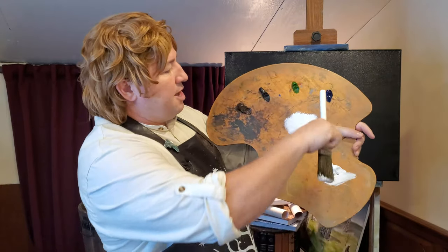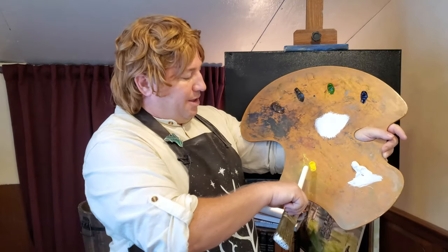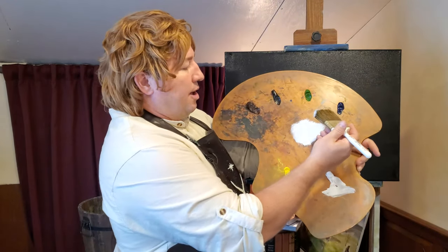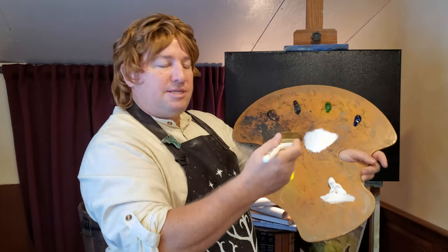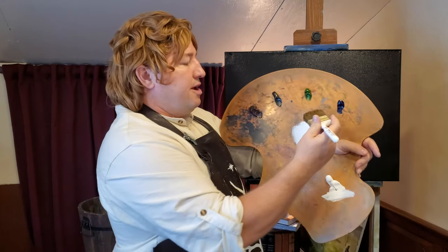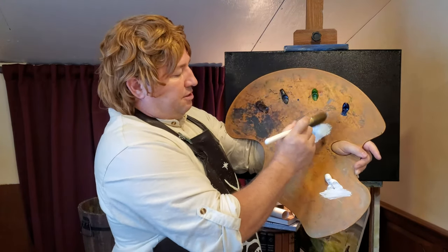I've got my titanium white, my phthalo blue, my sap green, my ivory black, burnt umber, a little bit of cadmium lemon. Now, what we're going to do is create kind of a misty, cloudy color. I just want a very little bit of phthalo blue — it doesn't take much at all — just to tone down that white.